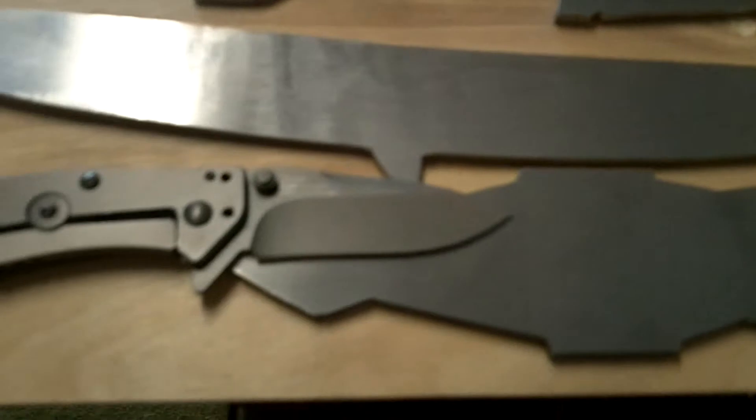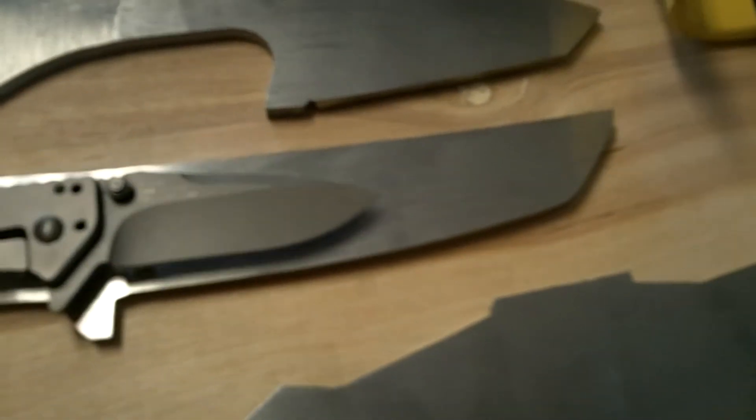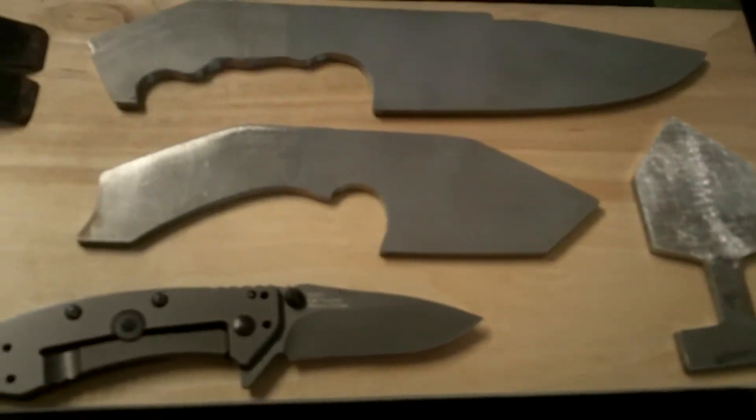Here we have it next to the Tanto. The Tanto I think is a five and a half inch blade. This is basically what I've been up to. I also have other projects and ideas that I'll be posting videos on.